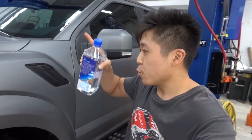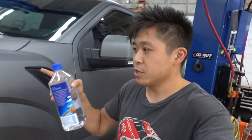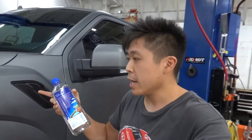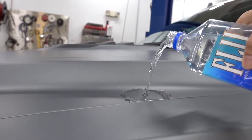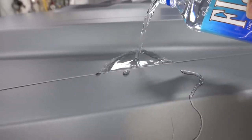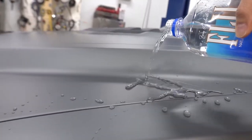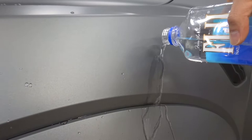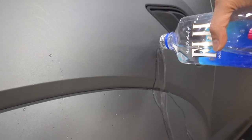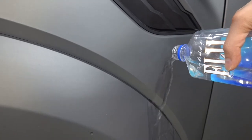All right, so it's the next day — we got the vinyl coated already. It's time for a water bead test just to make sure that the coating is cured properly. We're going to be pouring water on the hood and on the finish here. Look at that — that's exactly what we're looking for. This is definitely gonna help keep the vinyl clean, especially since this is matte or satin; it just collects a lot of dirt and grime easier. So this should help.